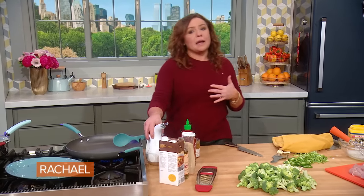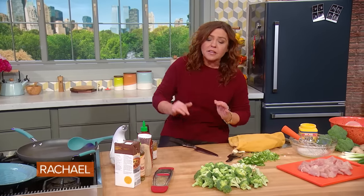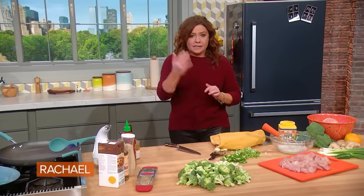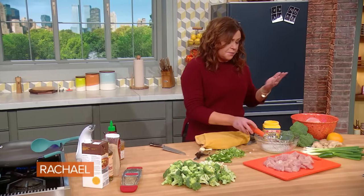You're going to be cooking over high temperature, so you want high-temperature cooking oil. That means oil that's neutral in flavor, that you can see through, that's very light in color. Grapeseed, safflower, sunflower, peanut oil — those are all great for stir fries, which is basically what we're making.